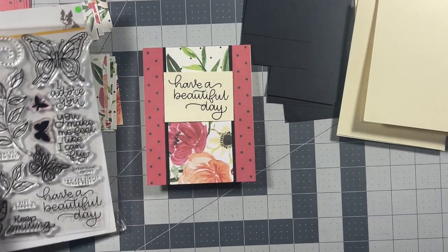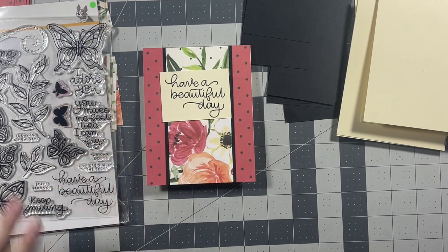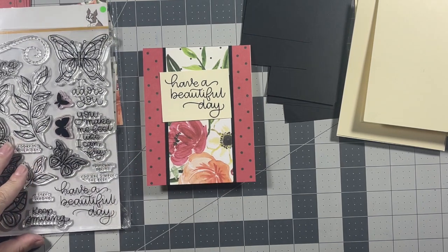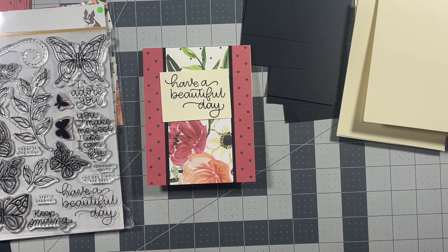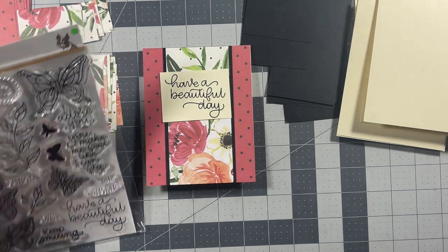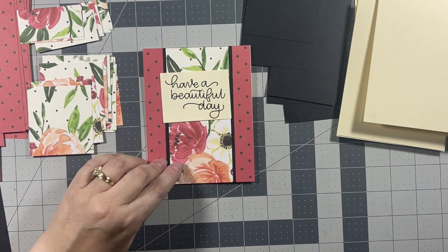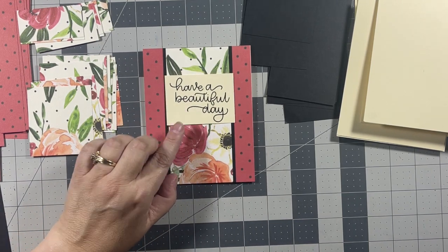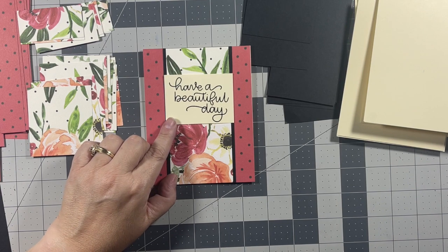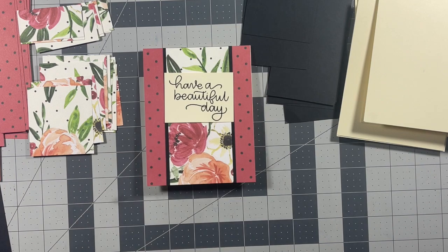I went ahead and placed this sentiment in my mini misti and stamped it. It is from the Simon Says Stamp Beautiful Day stamp set, and I thought that this sentiment went perfectly with this floral pattern paper — it's just a beautiful sentiment. So I'm going to go ahead and put my cards together and I'll be right back.